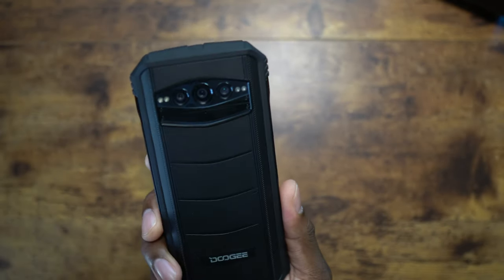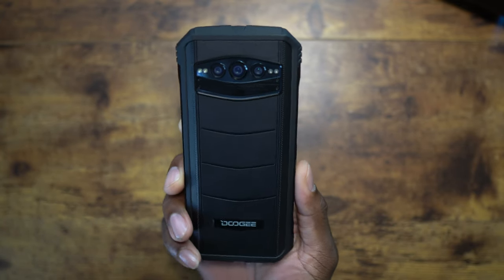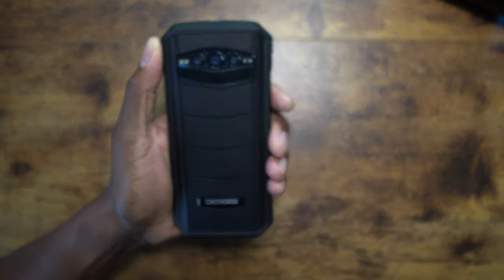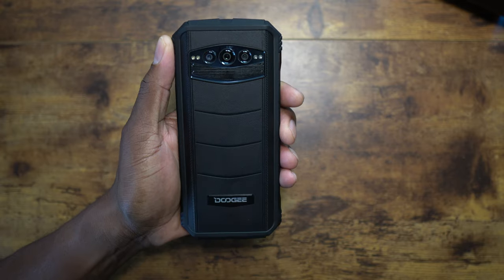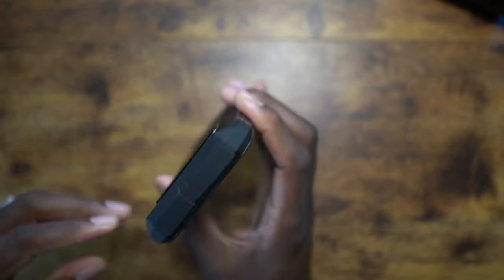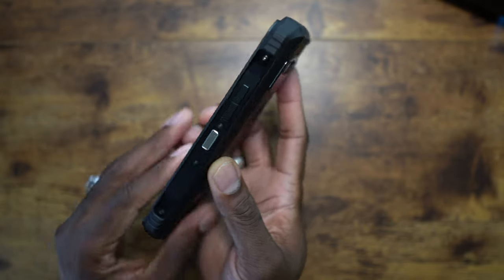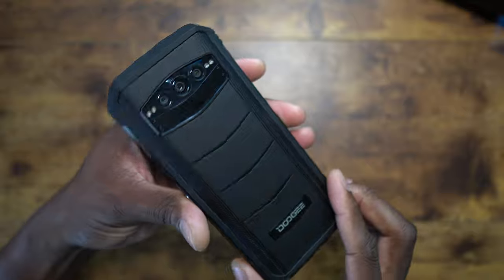This is the camera setup on the back — a beautiful-looking array. It's reminiscent of some other phones, and this obviously looks a lot like the VMAX in this camera area. This material is all raised and textured. The entire device is full of texture for drop protection, giving you tons of grip. You've got metal on the sides, you can see all the screws holding it together, and a metal SIM tray.